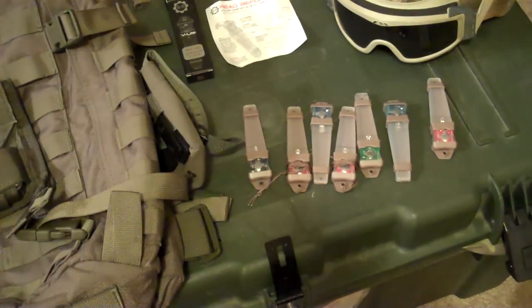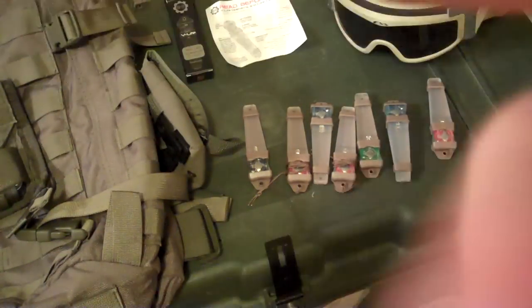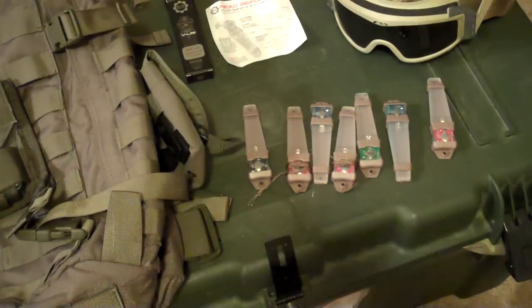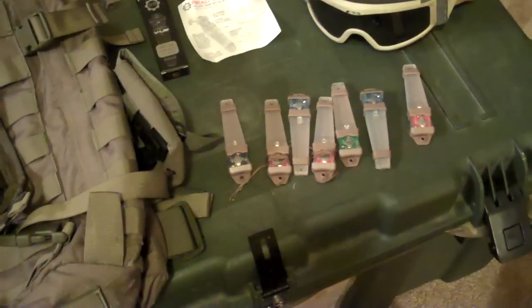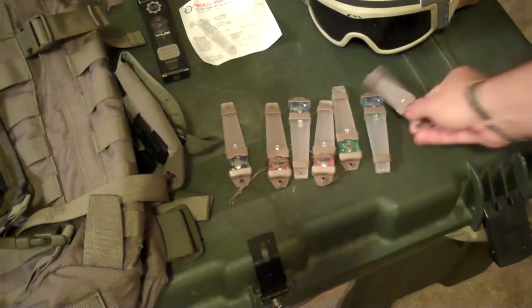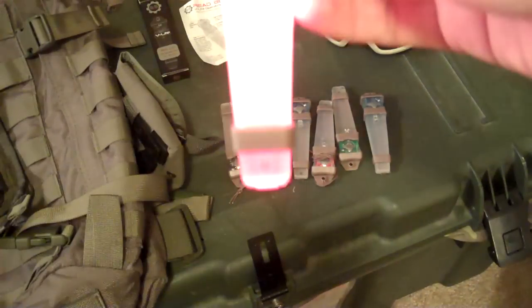Hey guys, Brent here. I just got a bunch of S&S Precision V-lights in the mail from a trade — I traded a Blackhawk backpack for a whole bunch of these. I need to eyeball this because the viewfinder on the back of my camcorder is broken, so hopefully you guys can see these.